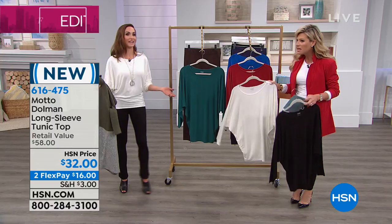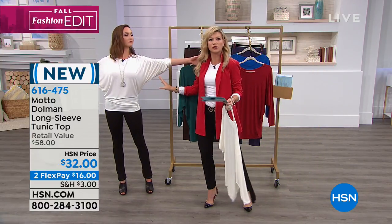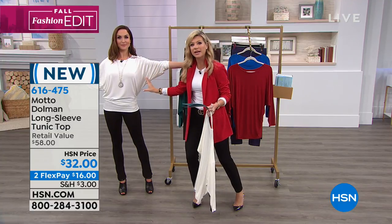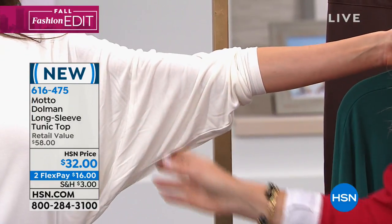This is such a hard top to find. It's very hard to find. Look at the balloon sleeves — what makes the Dolman so special is what Chelsea's showing you. See how she ruched this up? She's got plenty of room in this area. So if you're larger busted or you're smaller busted, it gives you a nice drape in that area.